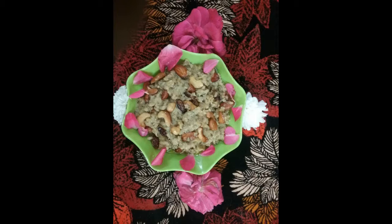Today I am going to show you how I am going to make this recipe.